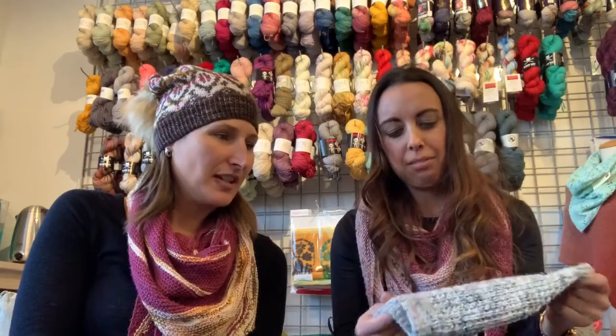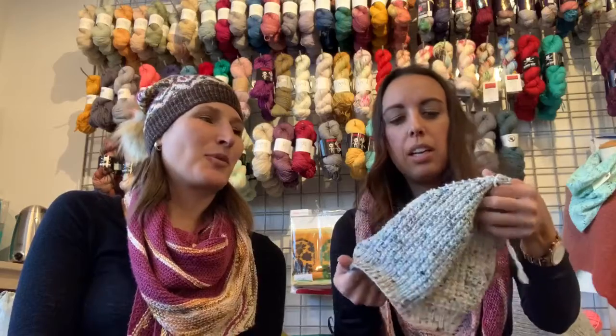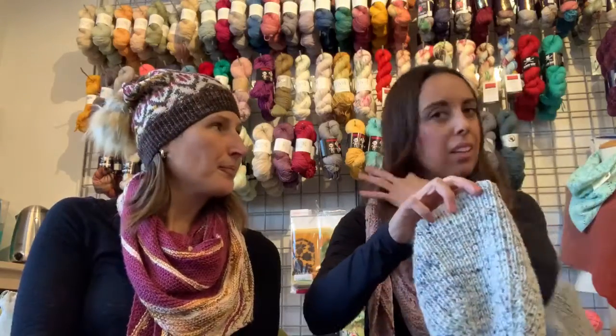I'm going to have to cast that one on soon. Turned out nice. It still has a string there, but it can go either way. I did it slouchy. You can add a pom-pom — I haven't really decided. That's why I still kind of have it all together. What do you think? I like it without the pom-pom. I think I do too.